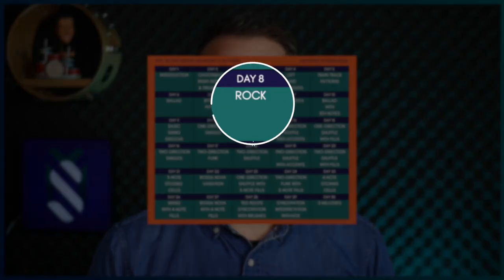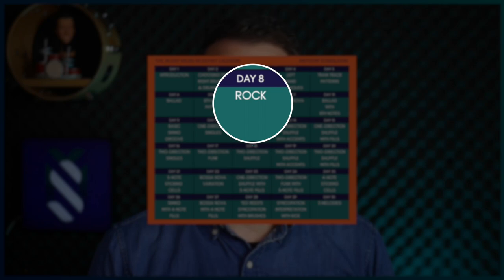Welcome to Day 8 of the 30 Day Brush Kickstart. Today I'm going to show you how to play a basic rock groove.